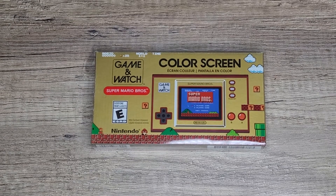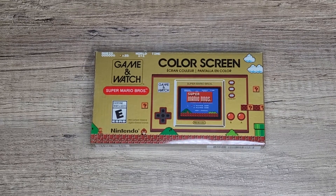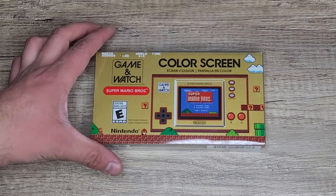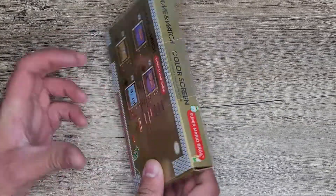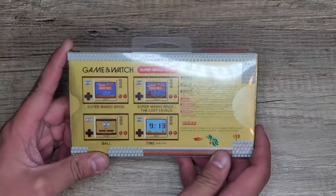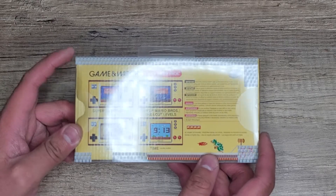Hey guys, here with another unboxing. This is the Game and Watch Super Mario Brothers — or Mario Bros — color screen. It's a Game and Watch, and I was able to get this at Walmart.